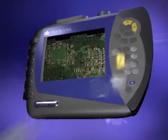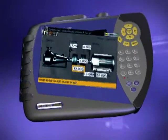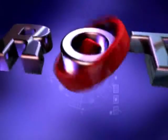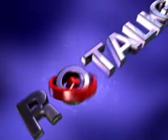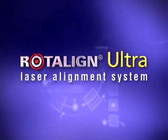21st century maintenance demands improved productivity and efficiency. Today's critical alignment tasks require that the laser alignment system you invest in delivers the performance and benefits you require. Ludeka is proud to present the latest and most advanced laser shaft alignment system in the market: Rotoline Ultra.